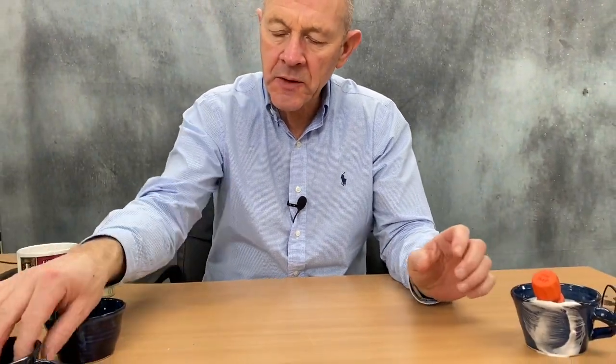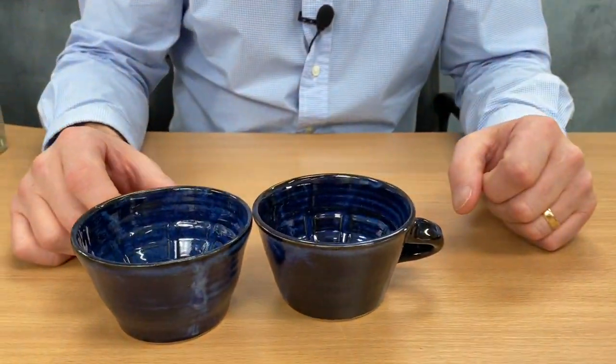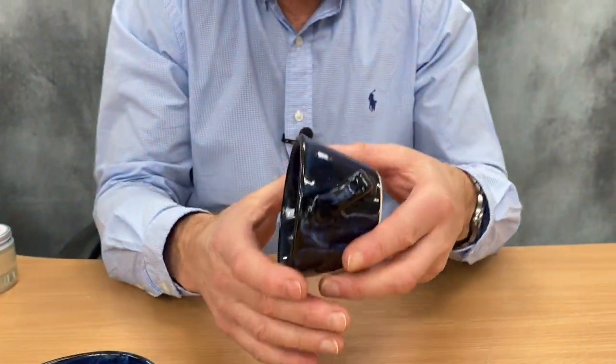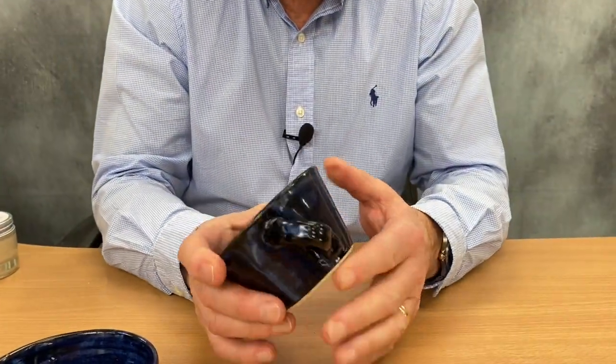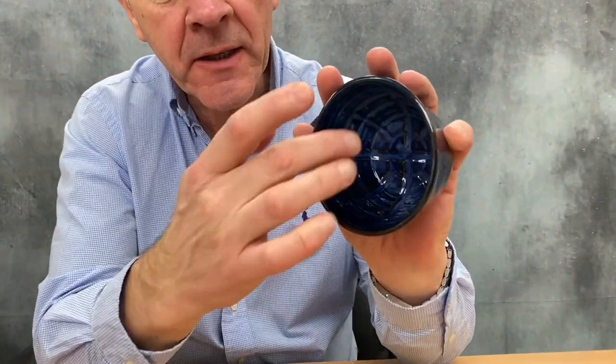The bowls themselves are individually handmade, and a really good feature is the angled handle. That is angled deliberately to provide perfect grip for lathering up. To speed up the lathering process, the bowls are ridged internally.